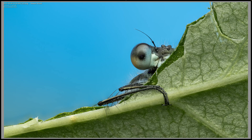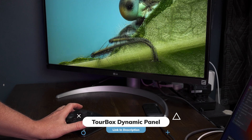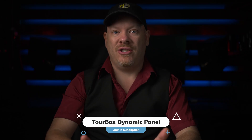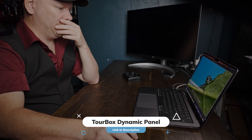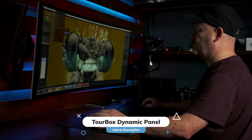What if Lightroom could go completely full screen? No panels, no clutter, just you and your image. Turbox thinks they've cracked it with their new dynamic panel for Lightroom Classic. But does it actually make editing faster or is it just another shiny feature? I've been testing it on both my laptop and my 39-inch ultra-wide monitor and the results are very different.